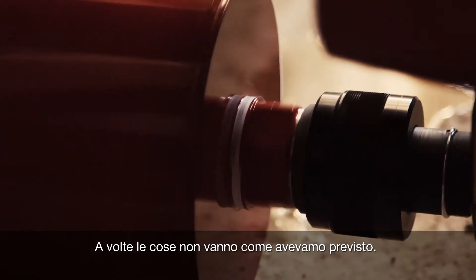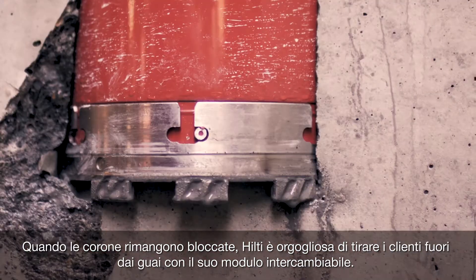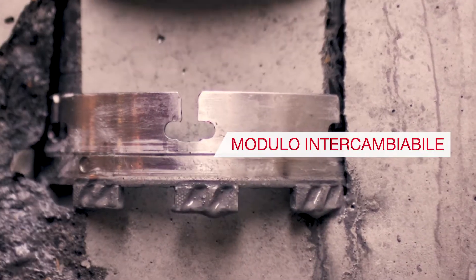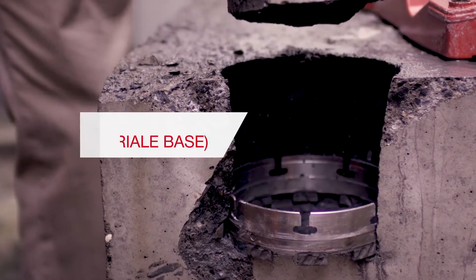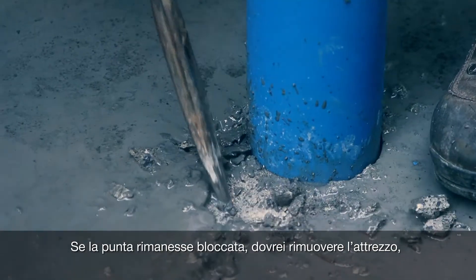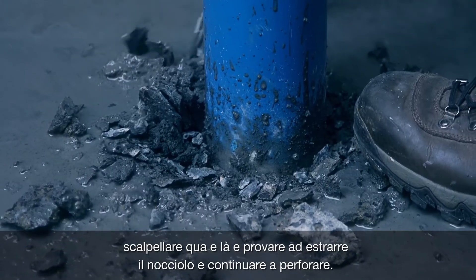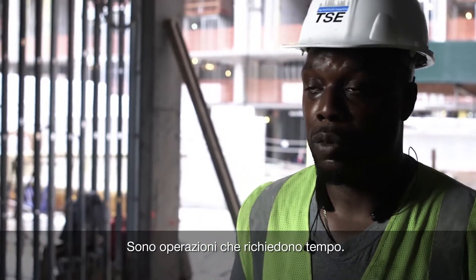Sometimes things don't go like we planned — core bits get stuck. Hilti Exchange Module is proud to get customers out of stuck situations. With another model, when the bit would get stuck, I would have to move the machine, chip around and try to get that core out and continue drilling. And that takes time. That's time consuming.